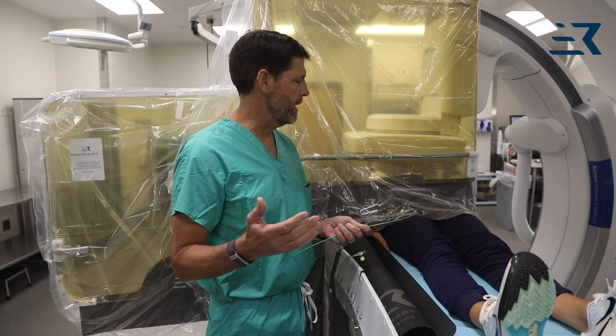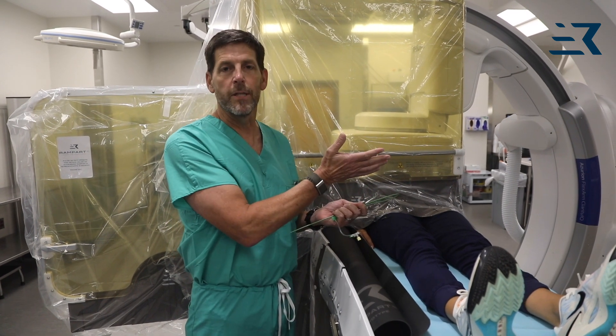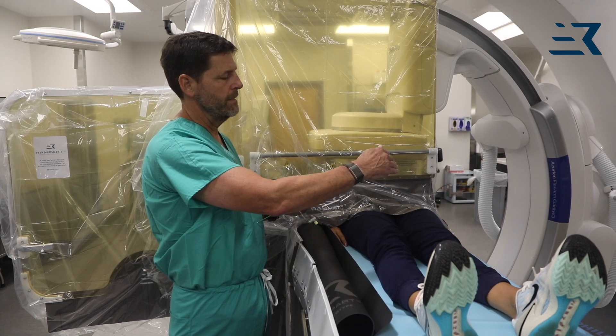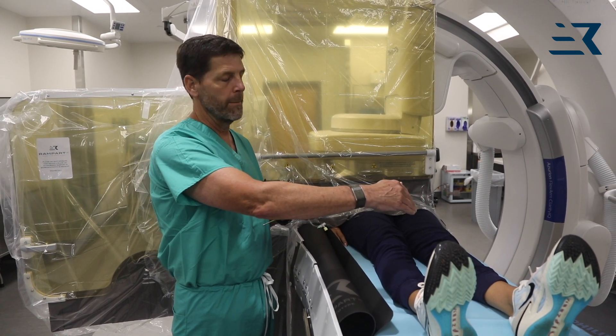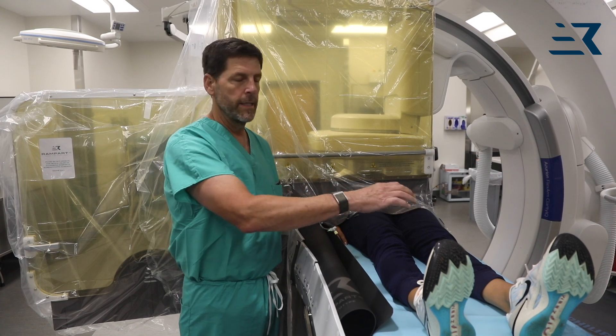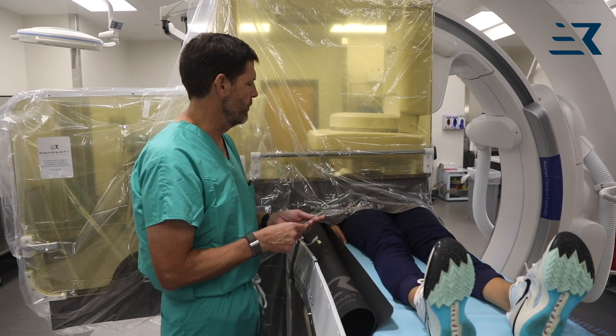The first thing I'm going to show you is how to do a right-to-left up and over. If you're going to fix the left iliac, left SFA, you can get down to really about the knee. You can go a little bit below the knee, but it's a little tricky when you get down there.